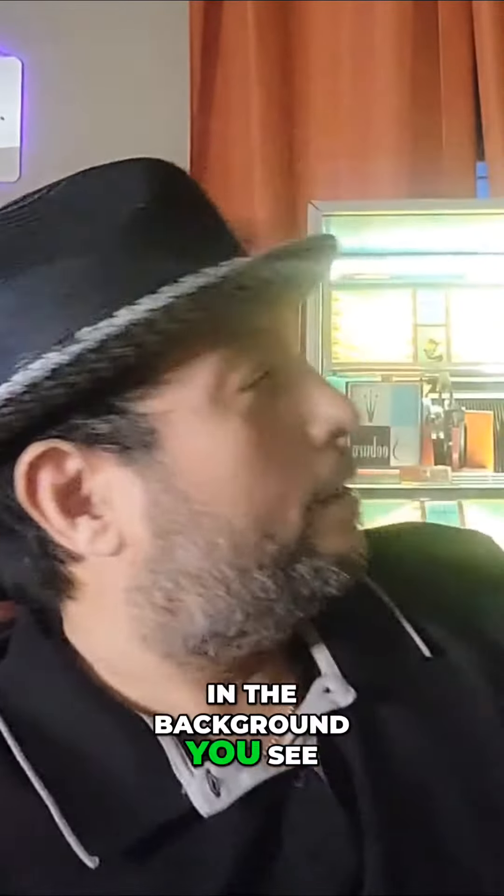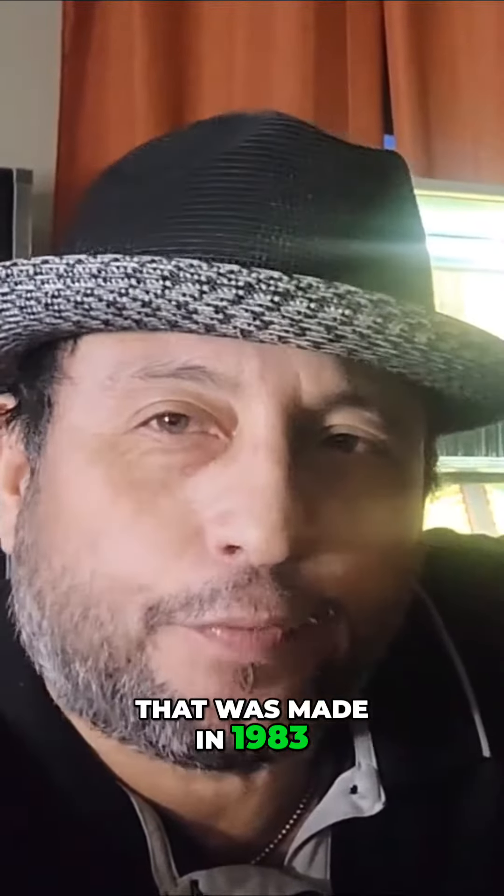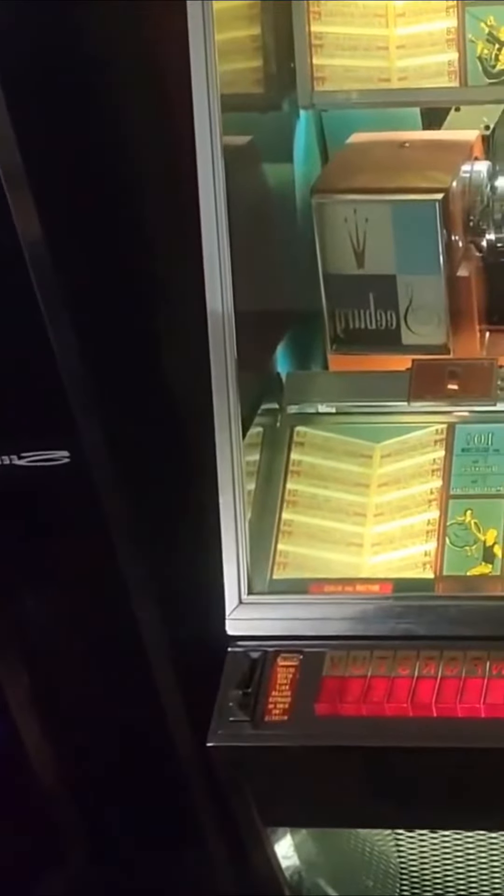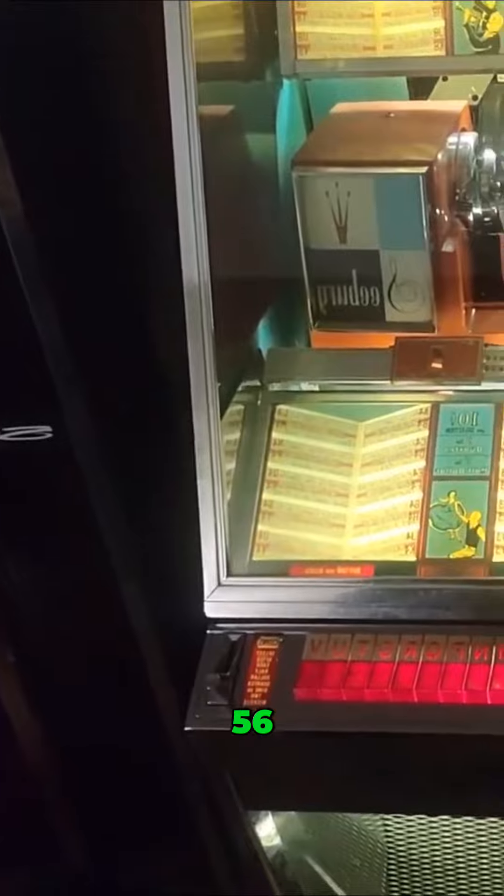In the background you can see I have my three jukeboxes. I have my Phoenix SMC2 that was made in 1982 or '83 around there. And the second one is a 1958 Seabird jukebox.